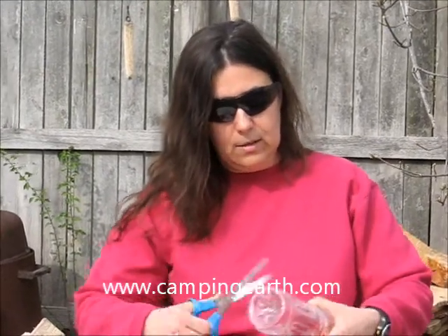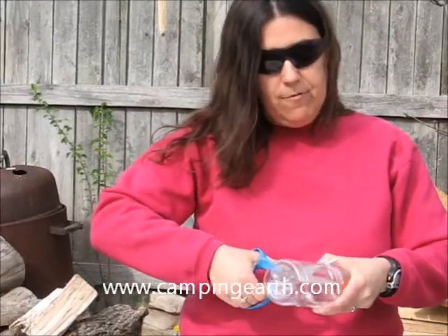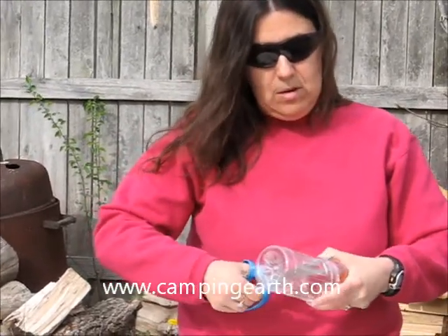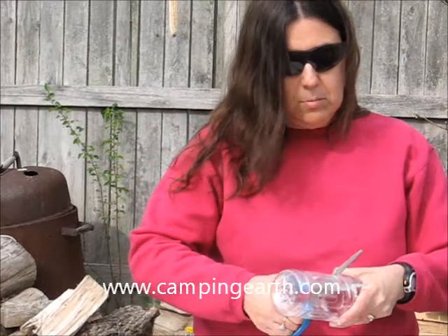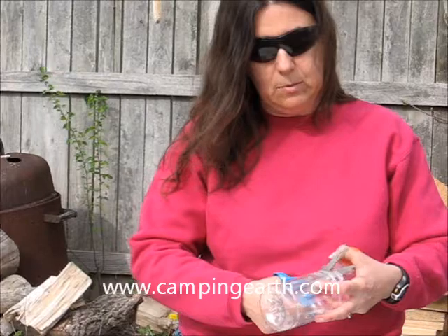Then once you get to your location where you would like to gather some water, you're going to take a plastic bottle that most people carry in their backpack — because it had some type of energy drink in it or similar — and you're going to cut this. What you're making is actually a funnel. Since I'm using a small amount of charcoal for my filter, I'm going to have a small funnel because I want a small amount of water going through the filter at a time.